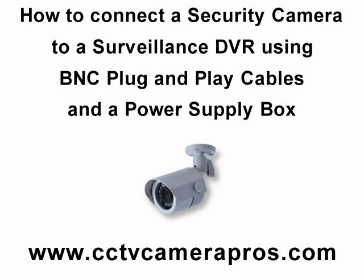We hope that this instruction video was helpful for you to understand how to hook up a security camera to a surveillance DVR using plug and play BNC cables and a power supply distribution box. Please visit our website at www.cctvcamerapros.com for more product information, or videos.cctvcamerapros.com for more surveillance video instructions. Thank you for watching.